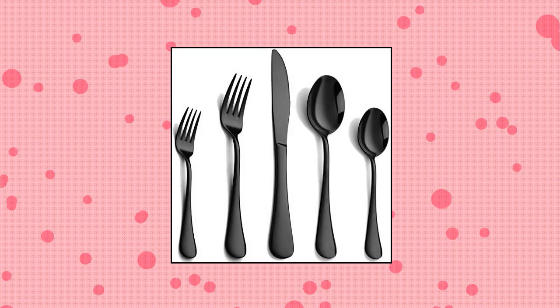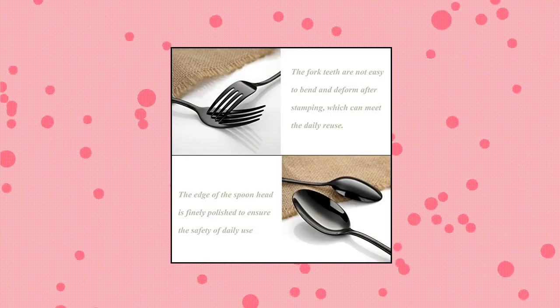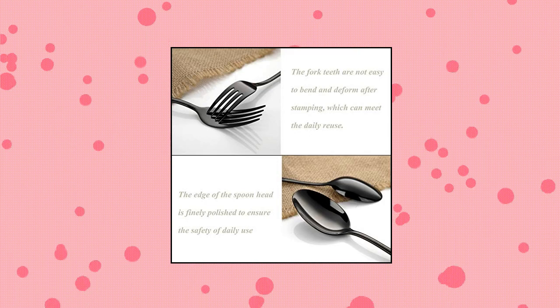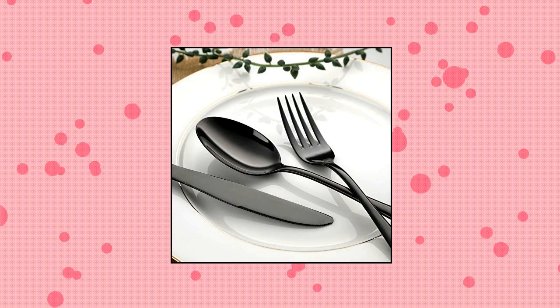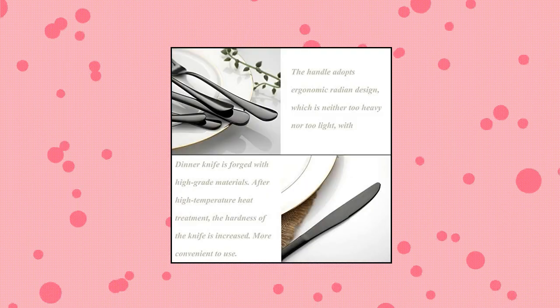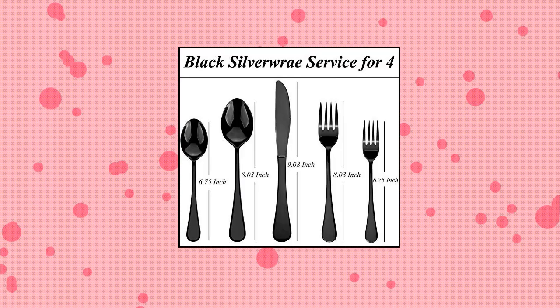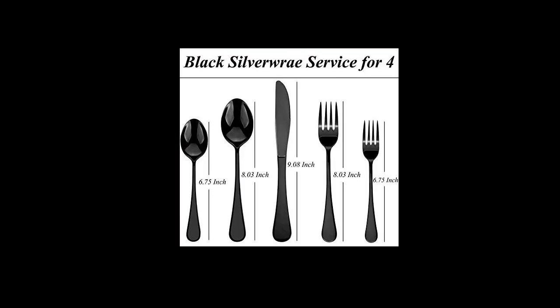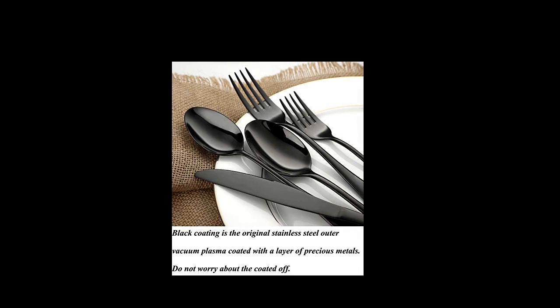Black silverware set 20-piece. This 20-piece black flatware set includes 4 dinner knives, 4 dinner forks, 4 dinner spoons, 4 salad dessert forks, and 4 dessert teaspoons — enough for daily family use. Elegant design with smooth and delicate edges, simple and neat, makes your table settings elegant, providing a pleasant mood for dining. This black silverware set is made of premium stainless steel which ensures your health. Sturdy enough.